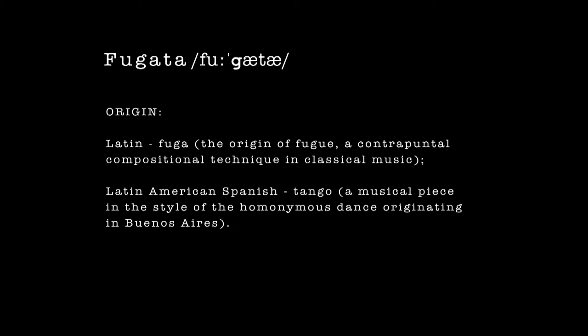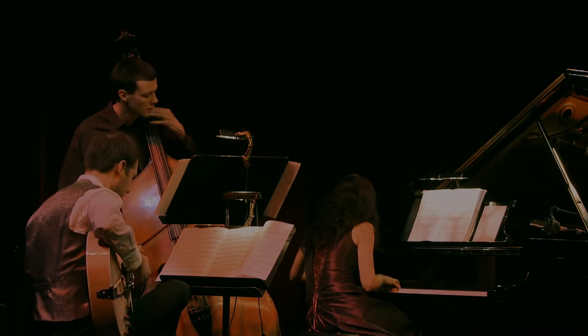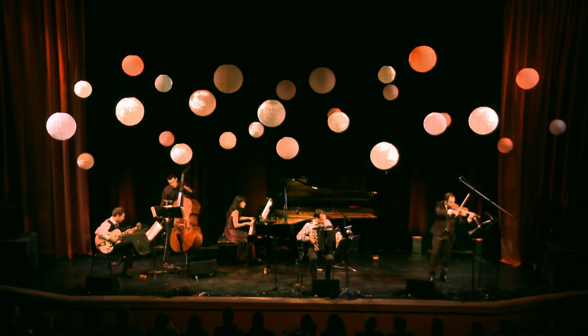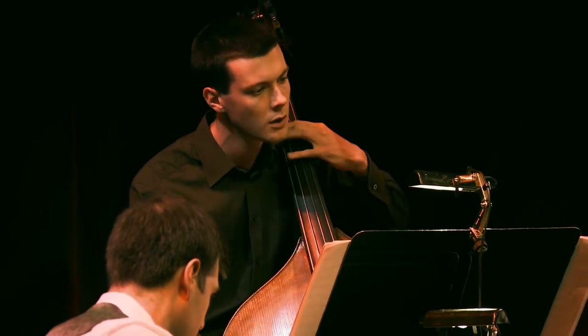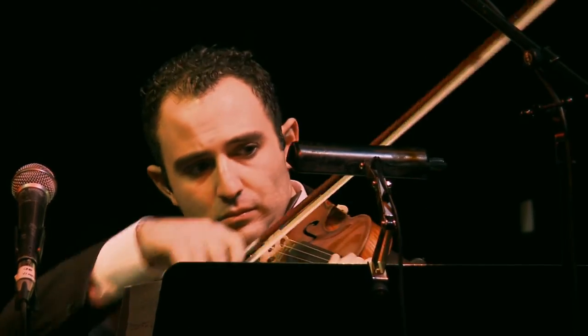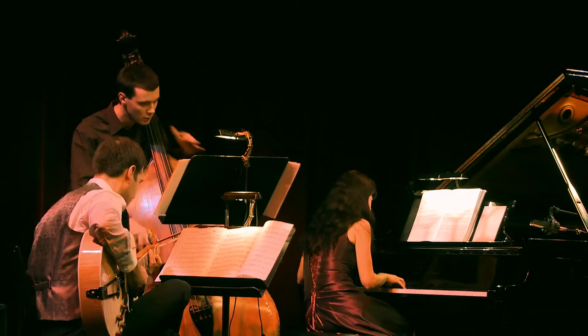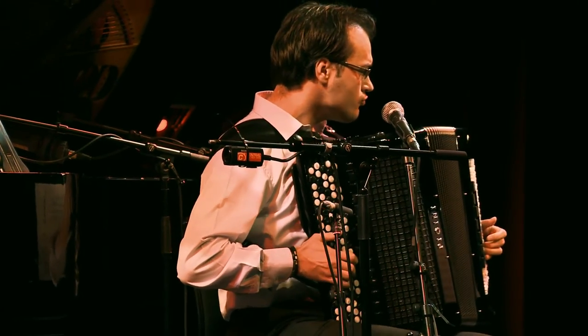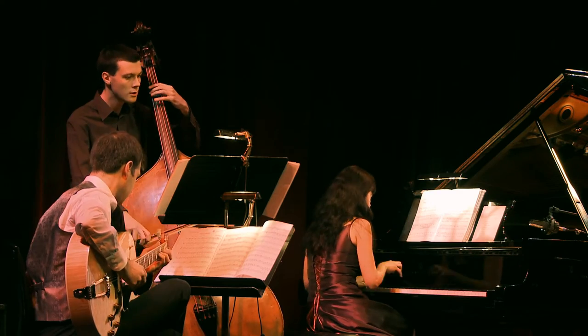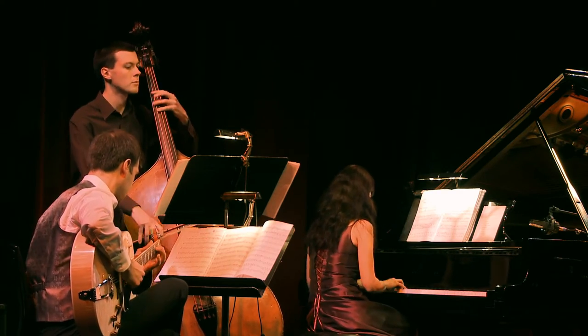Fugata Quintet is a slightly unusual group. Its instrumentation, its grouping is based on the original Piazzolla Nuevo Tango Quintet. It features accordion, violin, electric guitar, piano and double bass.